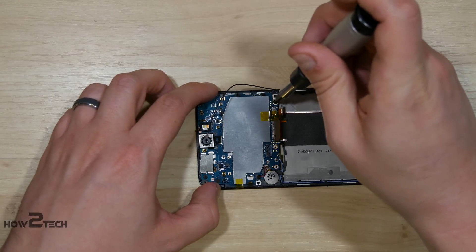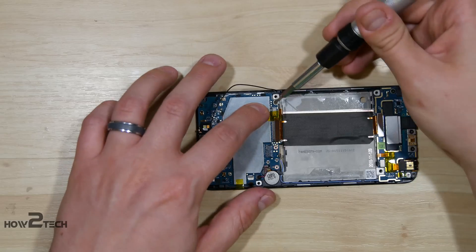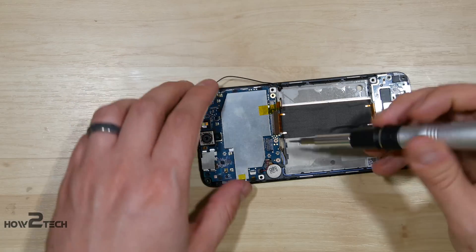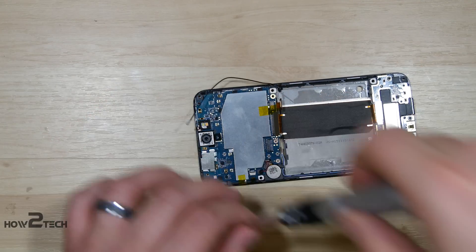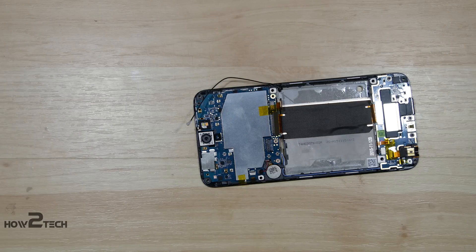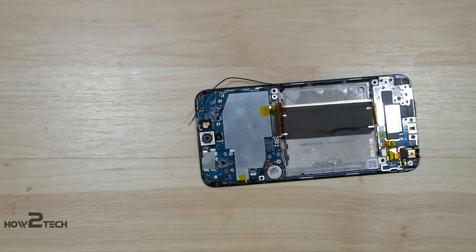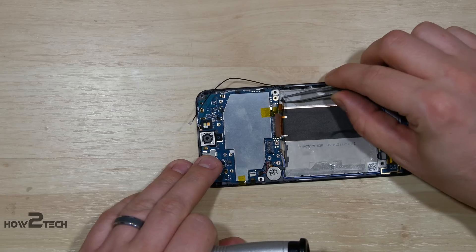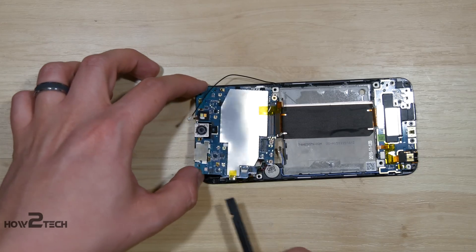Now with that done, we'll go ahead and remove the three screws holding this down — these are the same Torx T5 screws. My magnetic portion of my screwdriver is not working anymore. Oh great, now it's stuck on the tape — we'll come back to that in just a second. Let's go ahead and remove the remaining screws here at the top of the phone. Now we should be able to start to pull our logic board away. I'm just going to grab the screw here real quick with a pair of tweezers, then put our spudger underneath and just slightly pull it up. It should pull right off for you.